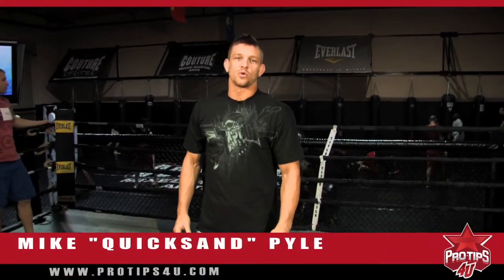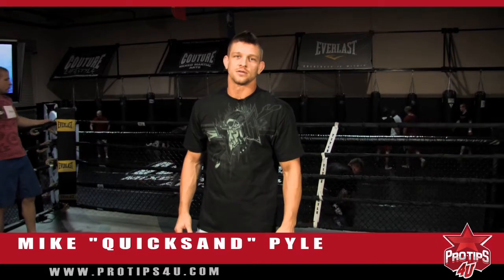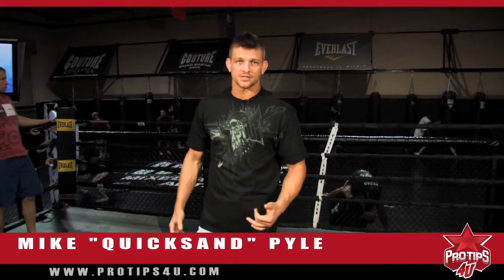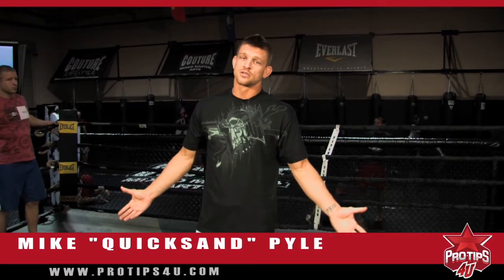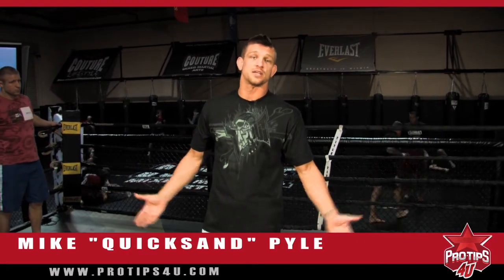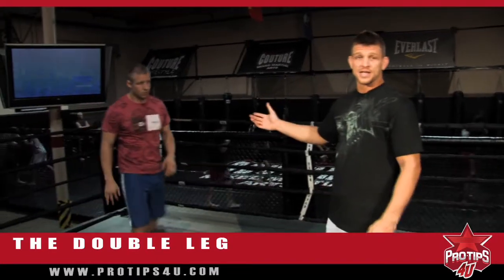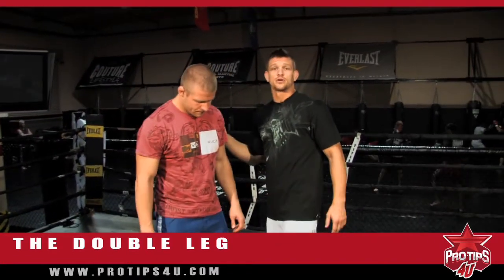What's up guys? This is Mike Quick Sandpile. I'm a welterweight fighter in the UFC and today we're going to work on a little bit of grappling, but in order for the grappling to get to the ground, we got to wrestle. So let's work on some things today. The tip of the day is going to be the double leg, and to help me with this is going to be Nick — my buddy Nick, who also trains here at Extreme Couture.